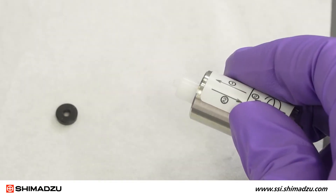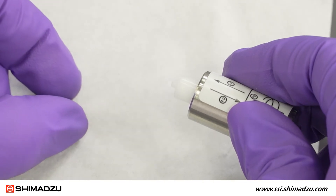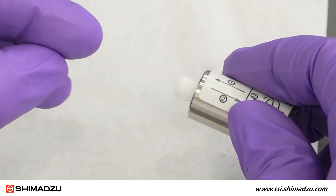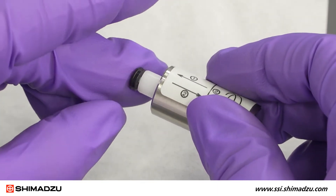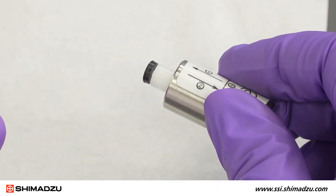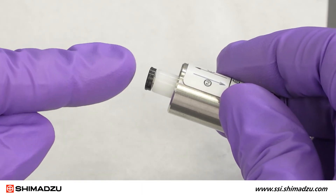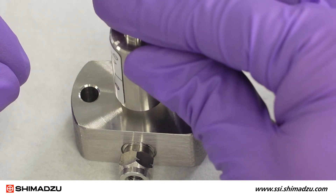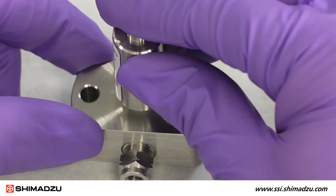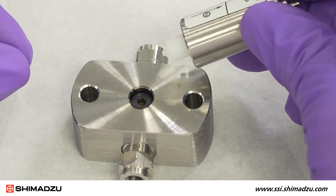Take the new backup ring out of the beaker and place it on the white tip of the tool. Make sure to attach the backup ring with the correct orientation. The smaller diameter side should be in contact with the tip of the tool so that the larger diameter side will be in contact with the plunger seal once installed. Insert the tool vertically all the way into the plunger seal and slowly pull the tool out and up. The new backup ring is now installed into the pump head.